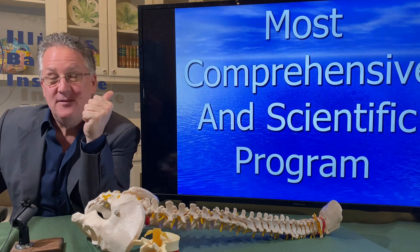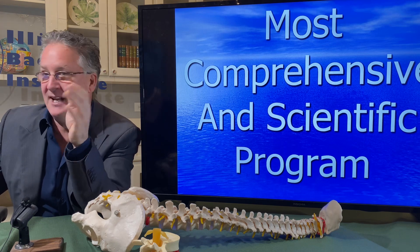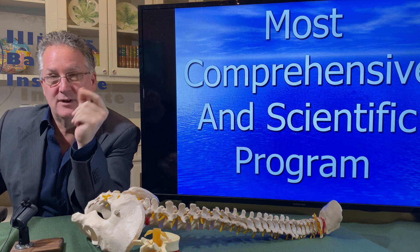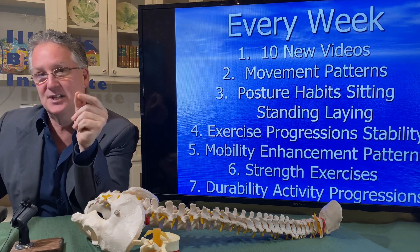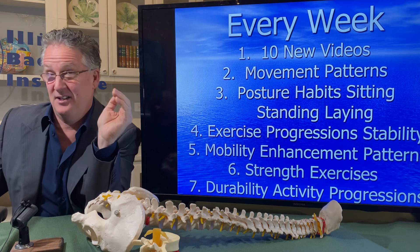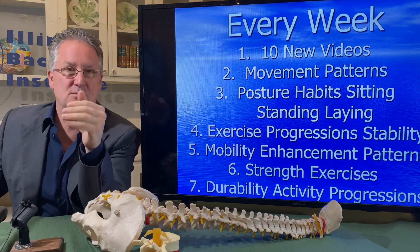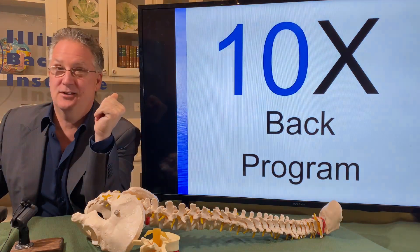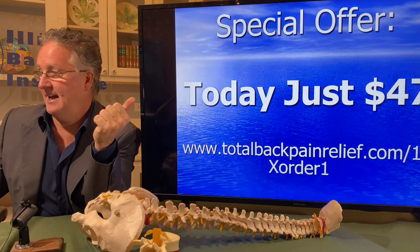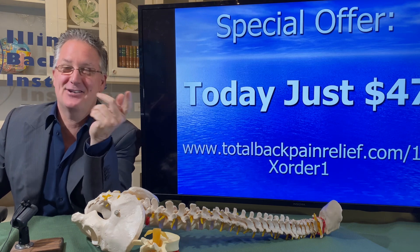If you're interested in our program, we have a program that walks you step by step through the process of eliminating your back pain. It addresses the cause of your back pain — eliminate the cause and the back pain gets better. It's a weekly exercise program: you get the videos online, do the exercises at home, and you get better. It may take two, three, four, or five months, but you will get better. It's the most scientific program available — we call it the 10X Back Pain Program and it's $47 a month.